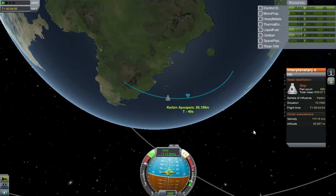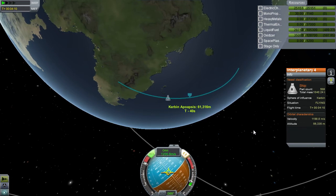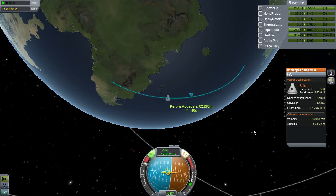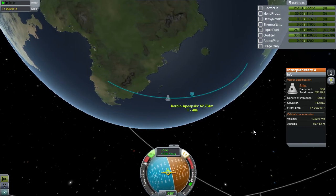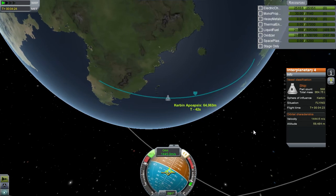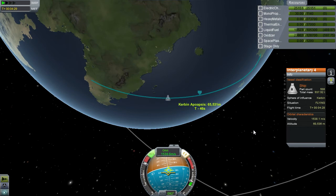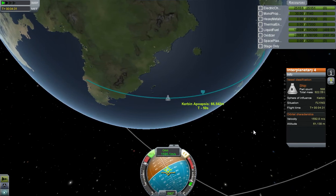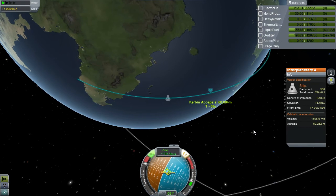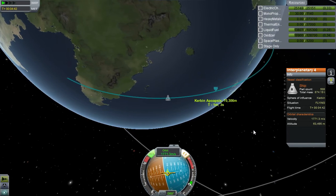Apogee at 60 kilometres. Looking OK on fuel. When I tried this last night, I did have a little bit of fuel left, which is wonderful — we like having a bit of fuel left. So keeping the nose around about 10 degrees nose up. 65 kilometres, 66 kilometres for the apogee. 69 — and cut off. And there we are, 70 kilometres high.